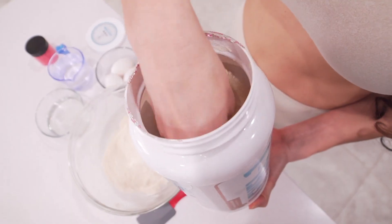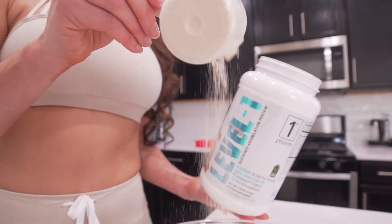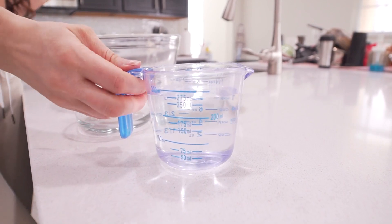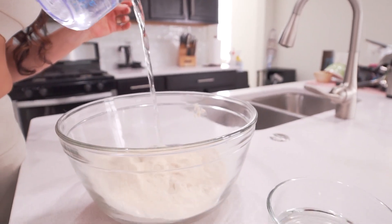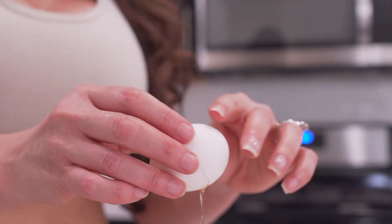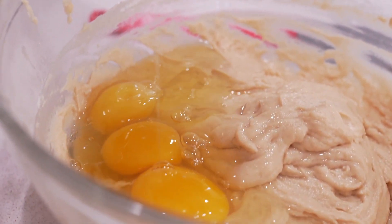The Eat Me Guilt-Free Protein Cake Mix contains 12 servings and with each serving there's 11 grams of protein. I want to go ahead and increase my protein intake to a minimum of 15 to 20 grams per serving. So I'm going to add two scoops of my favorite First Form Level One cinnamon cookie batter protein into the mix, giving me exactly my goal of 15 to 20 grams per serving.